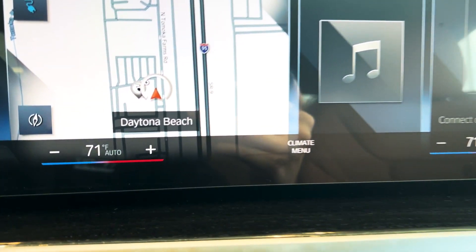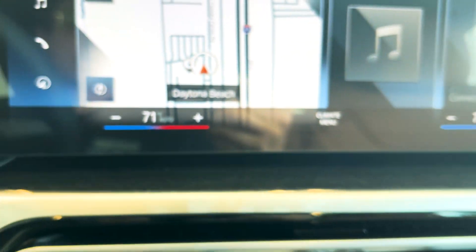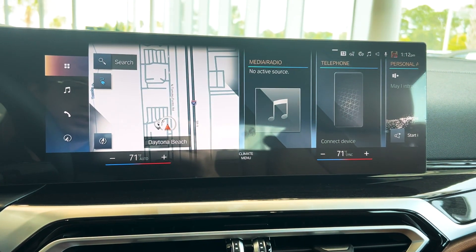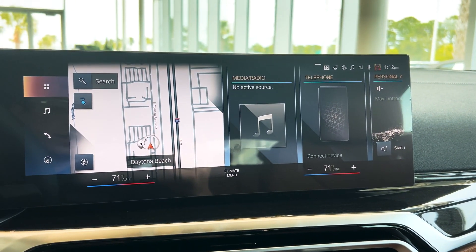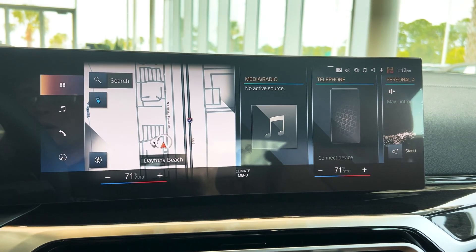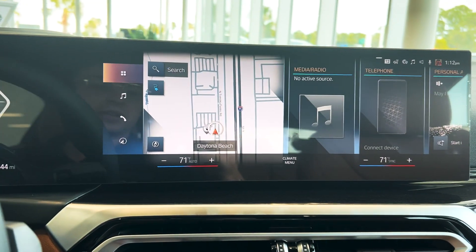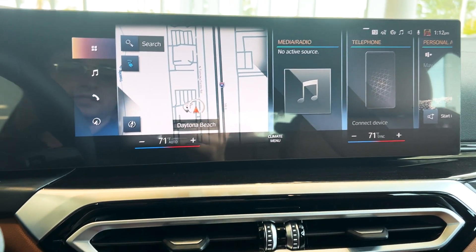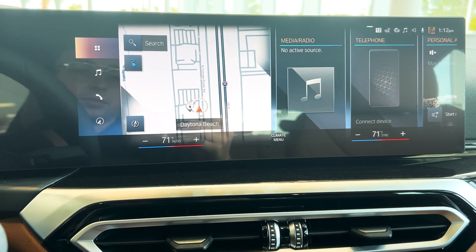If you have the car in automatic climate, it'll say auto next to the temperature down there. What that means is that you can adjust the temperature using those little plus and minus buttons, and then the car will do the rest. It will take care of how hard the fans are blowing, where they're blowing, either out of the middle or down on your feet, and it will get the temperature down to or up to whatever you set it, and then it will maintain that temperature.